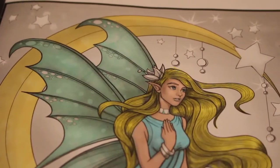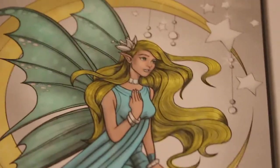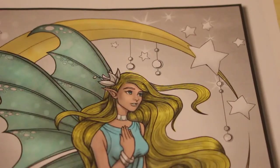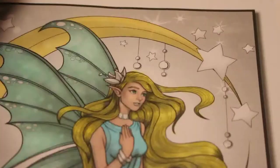Hi everyone, it's Andrea, welcome back to my channel. Just a quick disclaimer: this is an adult channel and the videos are made for adults, in no way shape or form intended for or made for children. We're going to be continuing to color in Fairies Grayscale by Jade Summer.